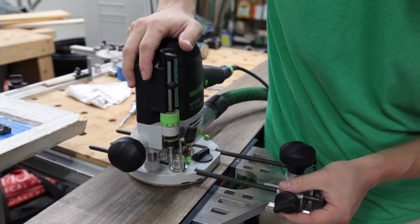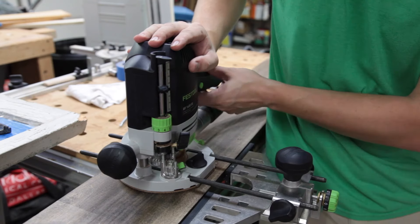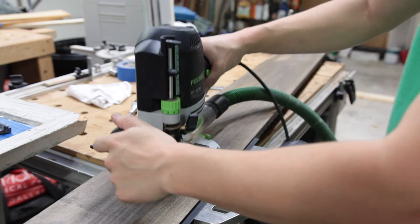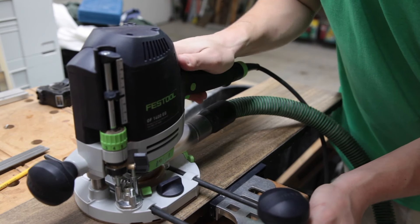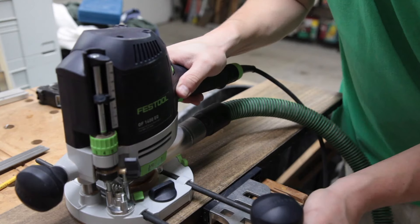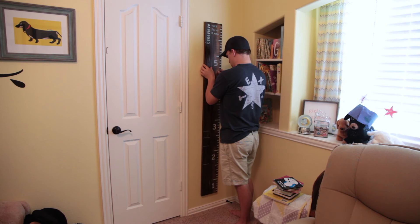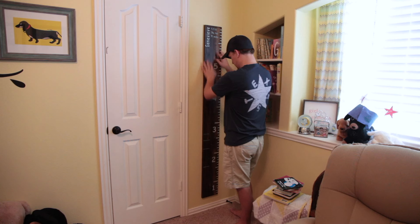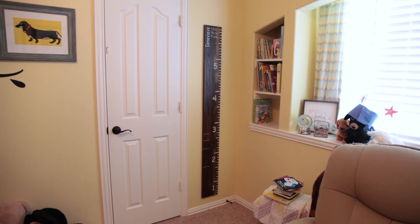Once the finish was wrapped up, it was time to put in the T-slots on the back. We want to be able to mark my daughter's height as she grows, so having an easy way to hang this directly to the wall and remove it repeatedly was key. We didn't want to use a French cleat because we wanted it to sit right against the wall, and a French cleat would push it off slightly. T-slots fit the bill. I used my 36-inch straight rule to mark the spacing between the two T-slots and transfer the same holes to the wall. Here's her ruler with some of her heights already marked.